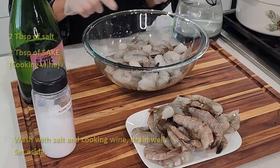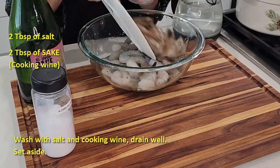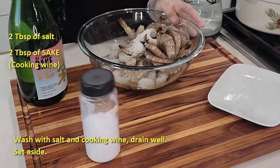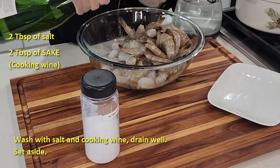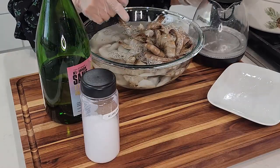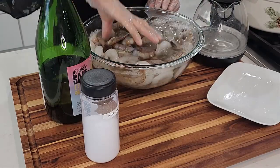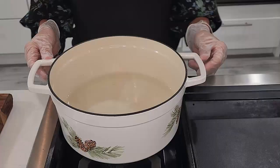Okay everyone, let's prepare our shrimp first. I have some peeled shrimp and some shell shrimp — I can wash them together. Add some salt and add some sake. Any wine is okay, it doesn't have to be sake. Add some water. You can do this under the sink. Wash it, then take it to the sink to rinse and drain.